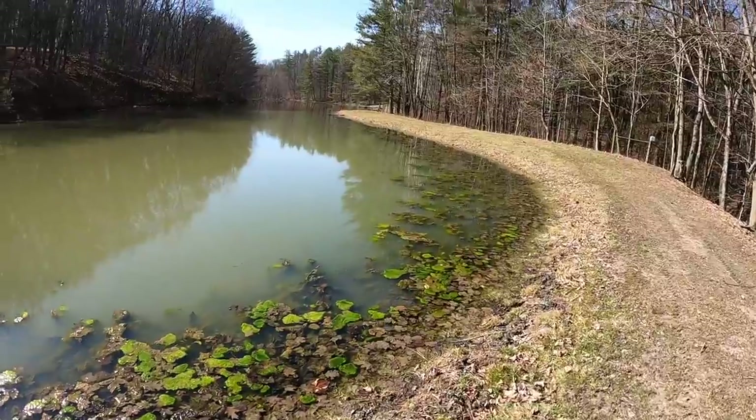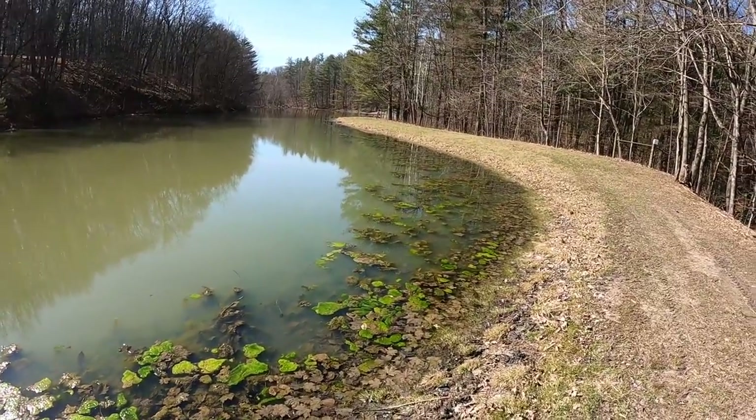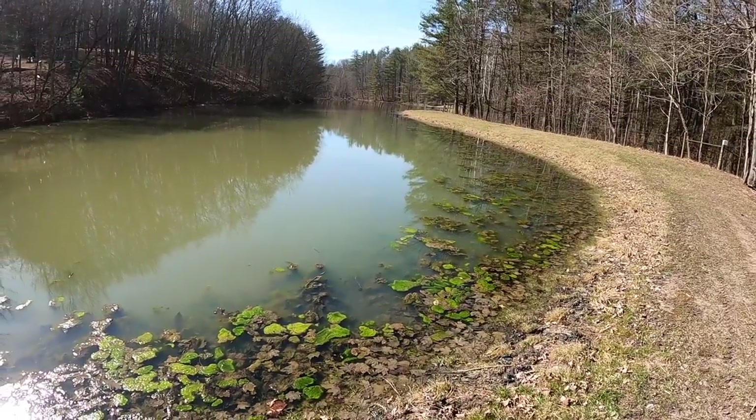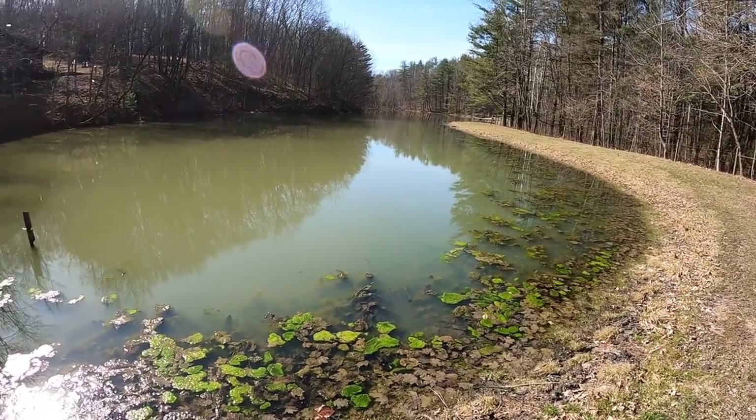Hey, I'm Josh Hardy with Hardy Brothers Outdoors. If you're new to the channel, welcome, and if you are returning, thanks a lot for your support. Welcome back. Today I want to talk about early spring pond management. We spend a lot of time doing habitat management but really just enjoying the outdoors — we like to say the outdoors is always in season — but it's pond maintenance season here in southeastern Ohio.